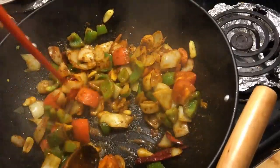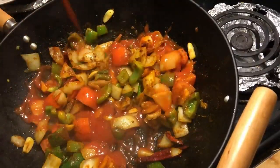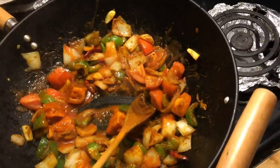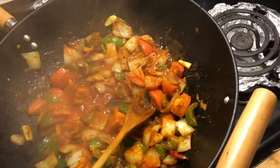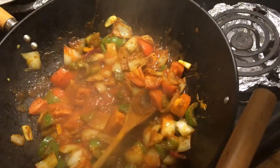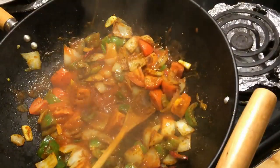I will mix the tomato sauce and put the chicken in there, a little bit. Then put it in a little bit and you will have about 3 minutes.